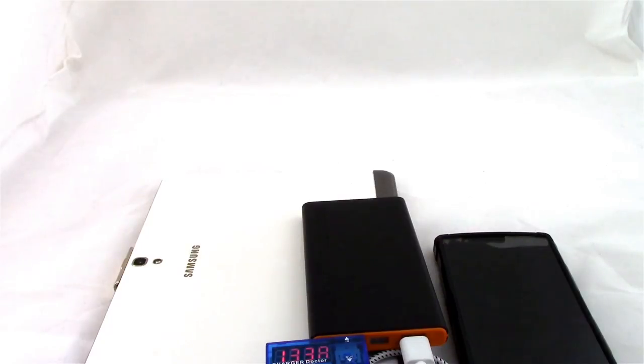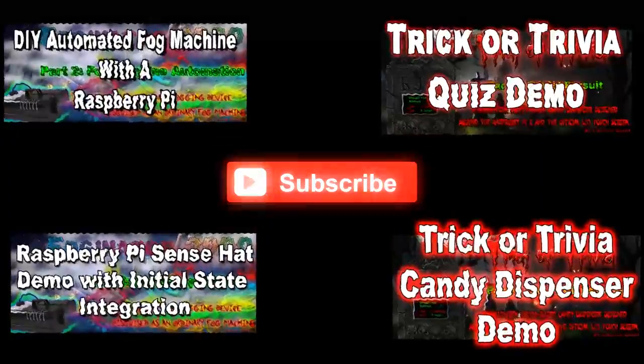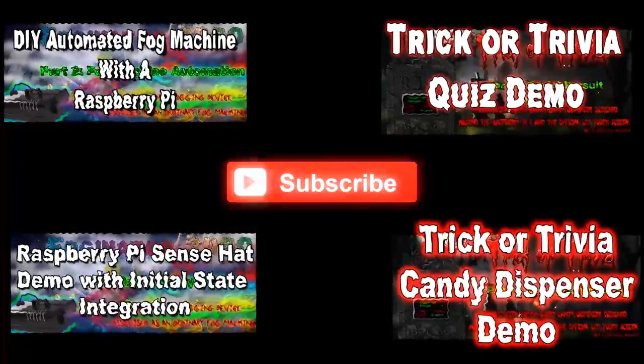If you are feeling generous or would like to help us continue to do more stuff like this, please consider visiting our Patreon and becoming one of our patrons. Every dollar counts and it really helps move us forward. You can get all those links in the description below. Thanks for watching — remember to hack the world and make awesome. We'll see you soon.